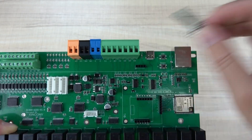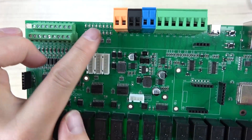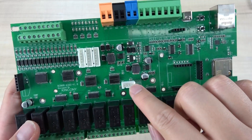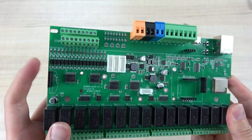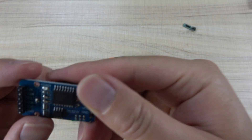And here is the LED indicator for the 4 relay outputs. This is the I2C interface extension, and this is the RTC module — that is the DS3231.